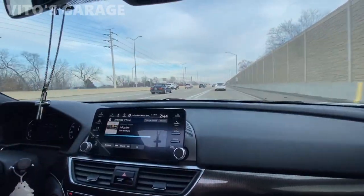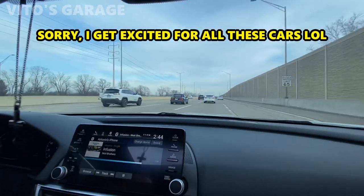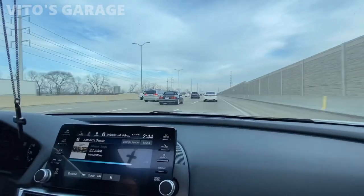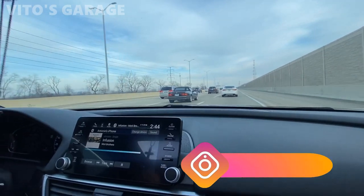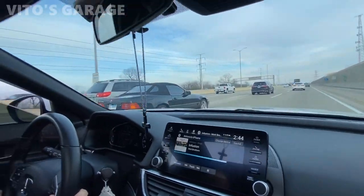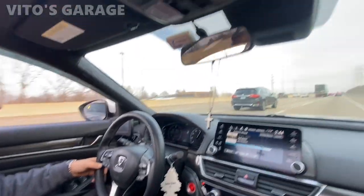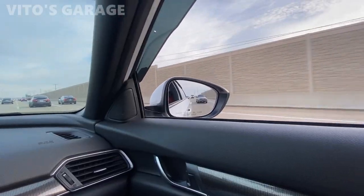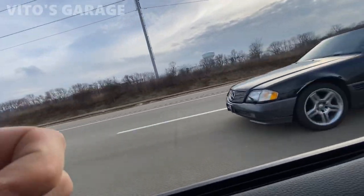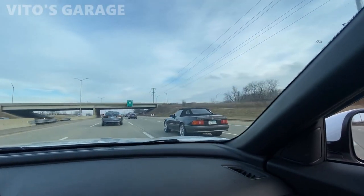Oh my god, are you kidding me? R129, dude! Oh my god, I gotta give him a thumbs up! His wheel has like positive camber — give him a thumbs up. He's a young dude. I love those cars, man. God damn.